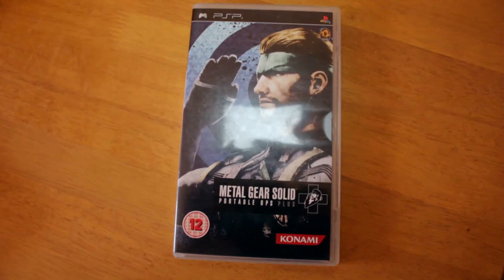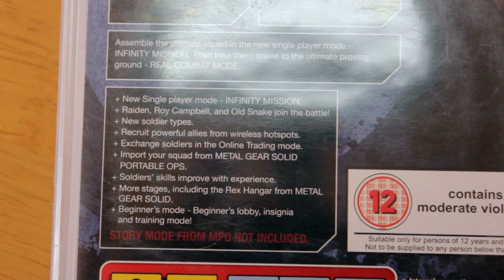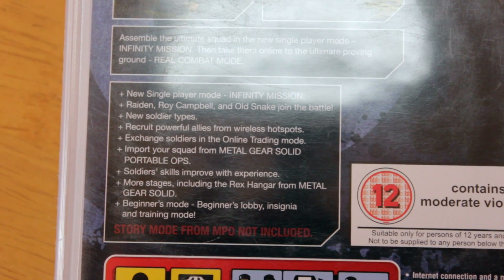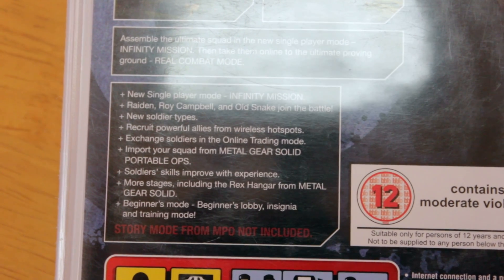Metal Gear Solid: Portable Ops Plus is an extension of the original Portable Ops. It's got a new single player mode where you can play as Raiden, Roy Campbell, and Old Snake. There are new soldier types to recruit using wireless hotspots, an online trading mode to exchange soldiers, and you can import your squad from Portable Ops. More stages include the Rex Hangar from Metal Gear Solid, plus a Beginner's Lobby, Insignia, and Training mode. I got all of these very cheap so I'm really chuffed.